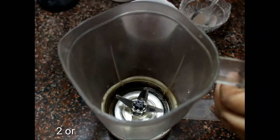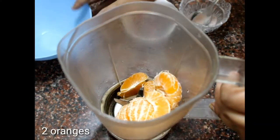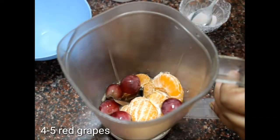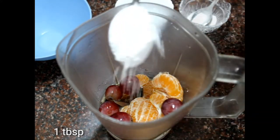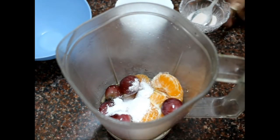This is an orange and grape cooler. For this we'll need about two oranges, peeled, and four to five red grapes — you can also use black grapes or green grapes in this recipe. Then we're going to add about one tablespoon sugar; you can add less or more depending on the sweetness of your oranges and grapes.